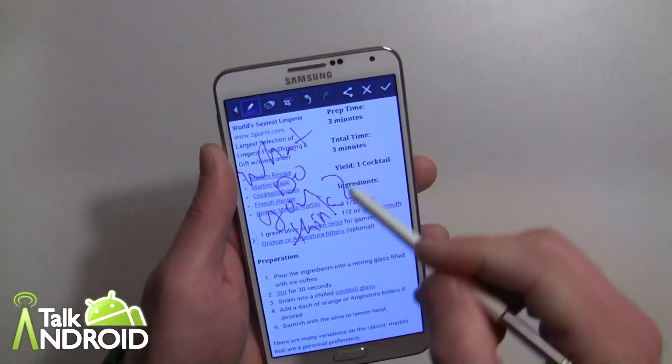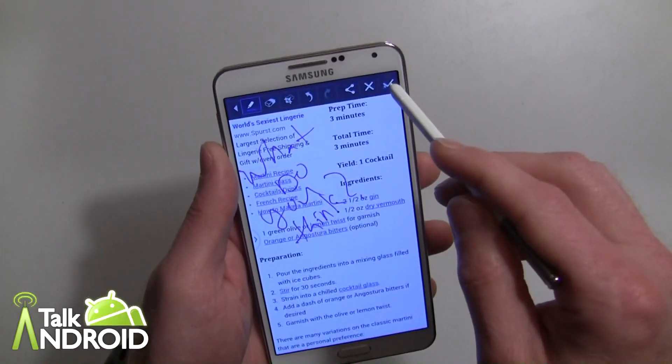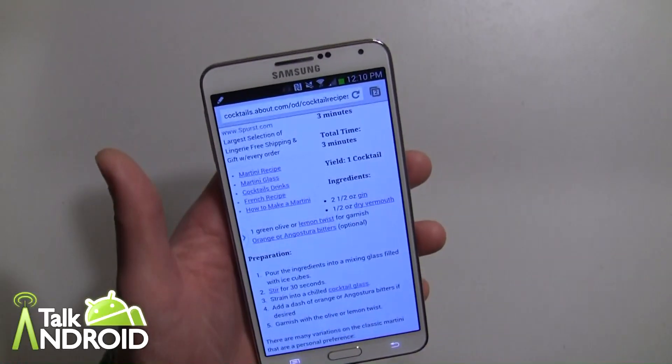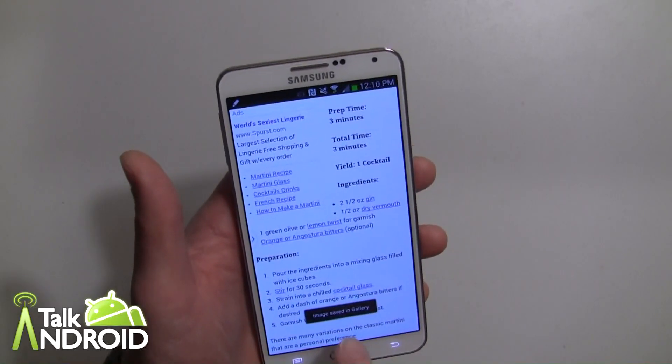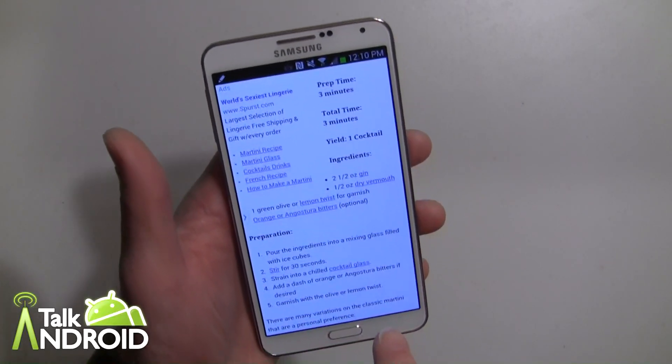So anyway, I have this note and then I can go ahead and hit the check mark. Of course you can do the other editing features — change the pen color and all that. It's now copied to the clipboard and saved in the gallery.